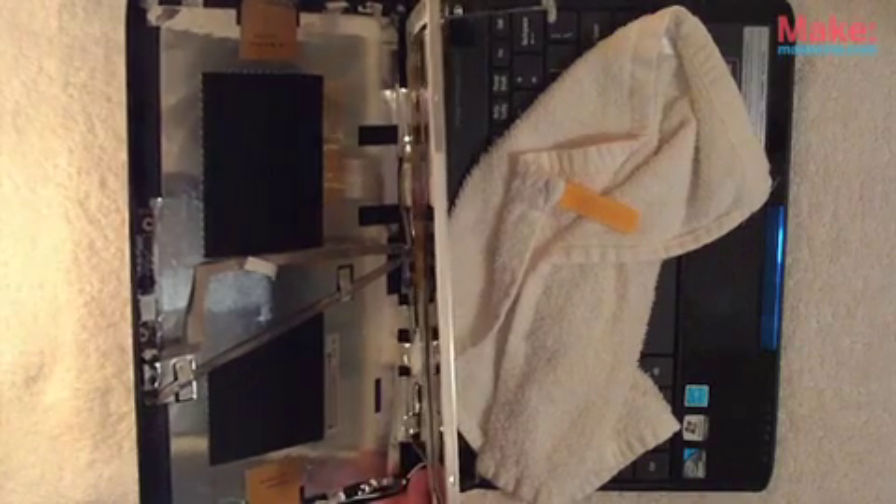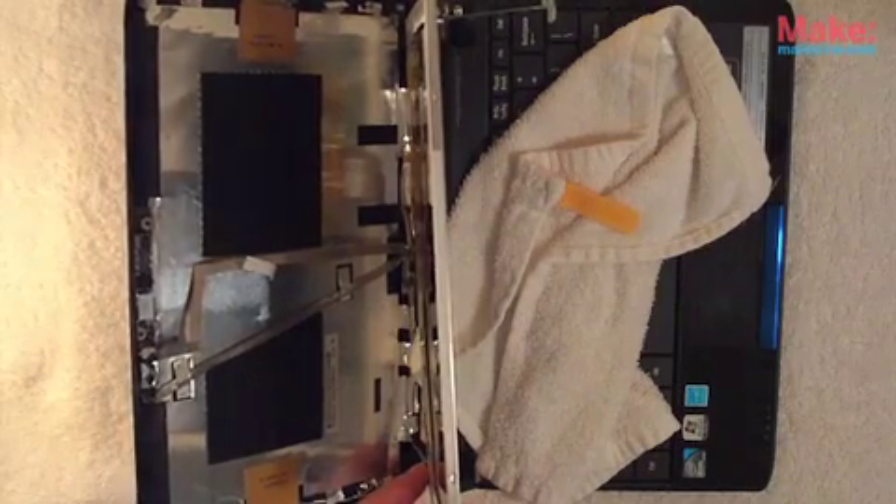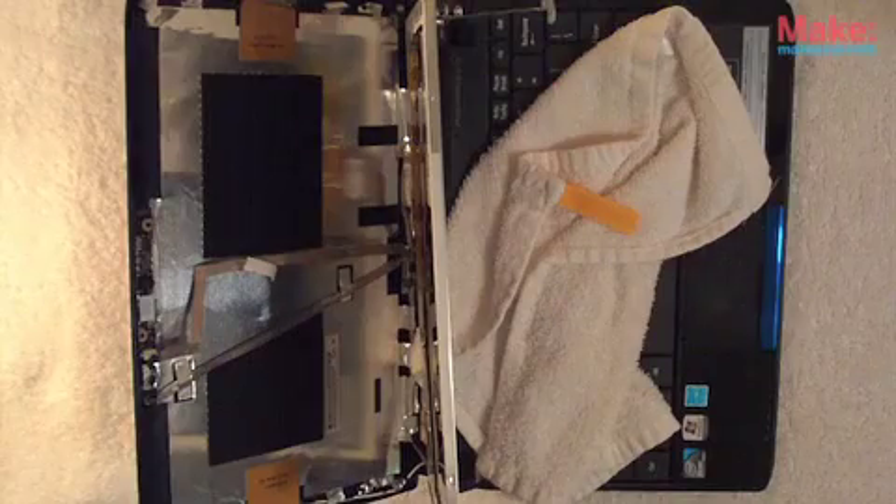It's a good idea when you're replacing screws to not tighten them all the way down — don't torque them. Just lightly seat everything, then go back and tighten it up, just hand tight.